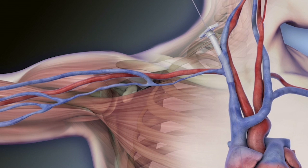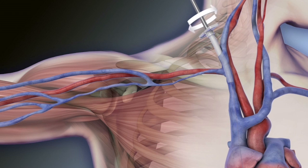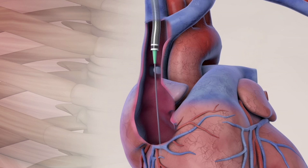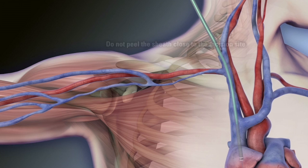Remove the hemostasis plug and advance the outflow into the sheath using a gentle twisting motion. Using fluoroscopy, advance the outflow component tip to the superior vena cava. Holding the stylet in place, continue advancing the outflow component into the mid to upper right atrium. Gently pull up while peeling away the sheath as it exits the incision site. Remove the guide wire and the stylet. Clamp the outflow component at the incision site.